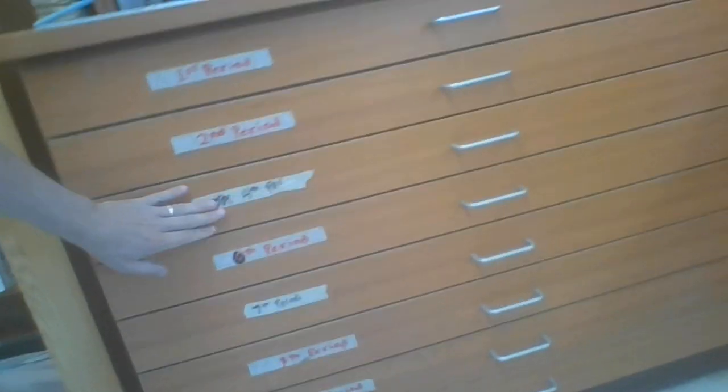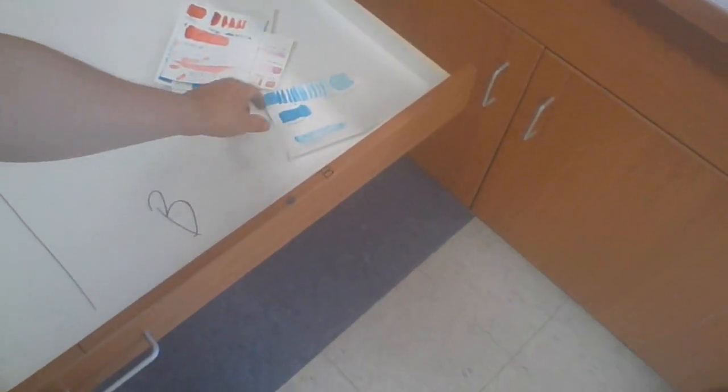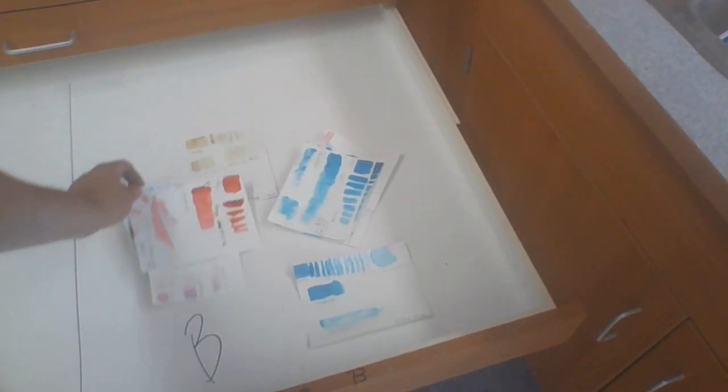We now have these drawers all nicely labeled. So for fourth period, we've got A day and B day. You can see these are from people who were here yesterday — this is their artwork, so that's where it goes and where you'd put yours.